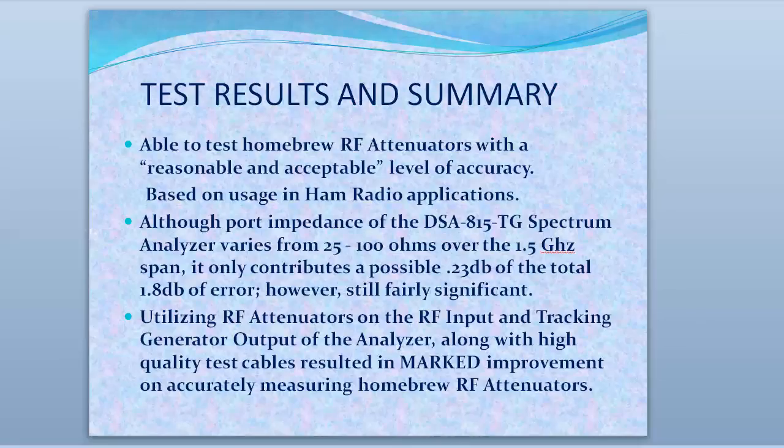So that's kind of it for the testing. We've shown that we were able to test homebrew RF attenuators with a reasonable and acceptable level of accuracy for amateur radio applications. Although we have port impedance variance on the analyzer — and it's not a $20,000 analyzer — Chris Armstrong at Rigel showed me data on an Agilent analyzer that has the same thing, so it's not unique to the Rigel. It's just the nature of the beast unless it has port correction built in. Also, when I was testing with the old setup with the bad cables, I had close to 1.8 dB of error on that 20 dB attenuator — so this setup improved that greatly.